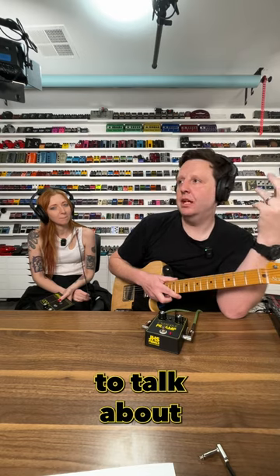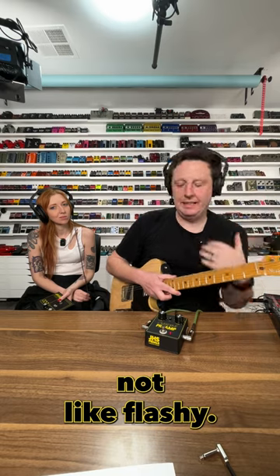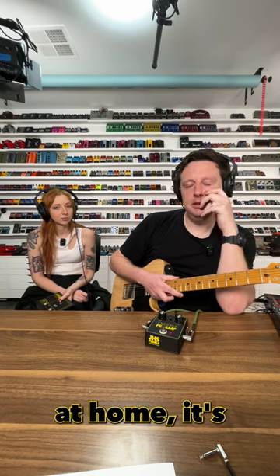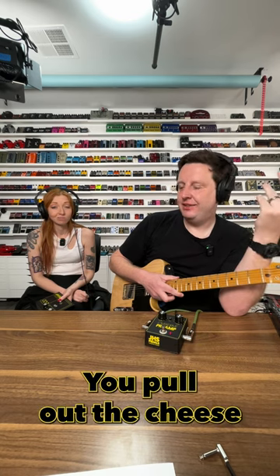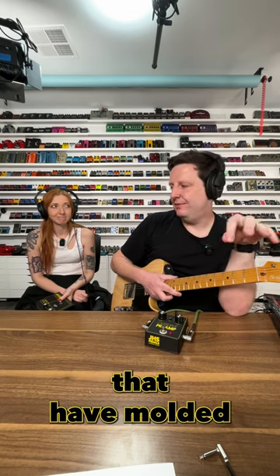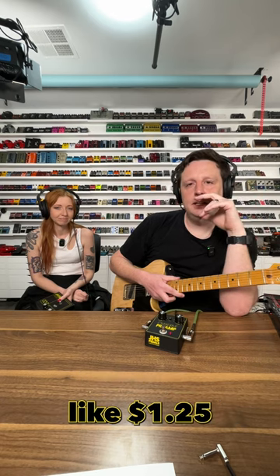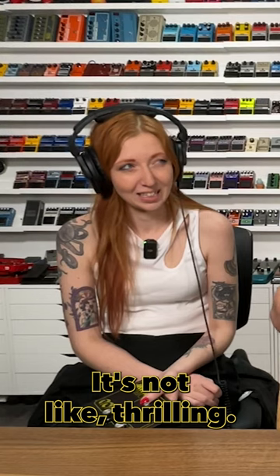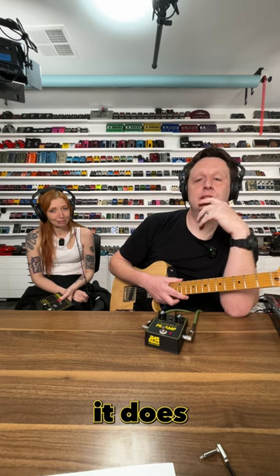Sometimes pedals are hard to talk about because they're not flashy. But that just did a lot of different things — two knobs and a toggle. Next time you're at home, it's 3 a.m., you pull out the cheese, you break off the pieces that have molded, you pull out the bread that's like $1.25, and you put the meat on it and the cheese and some mayo and hot sauce. It's not like thrilling, but what it does is awesome.